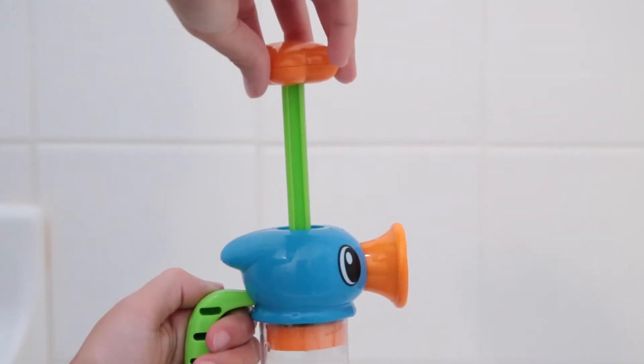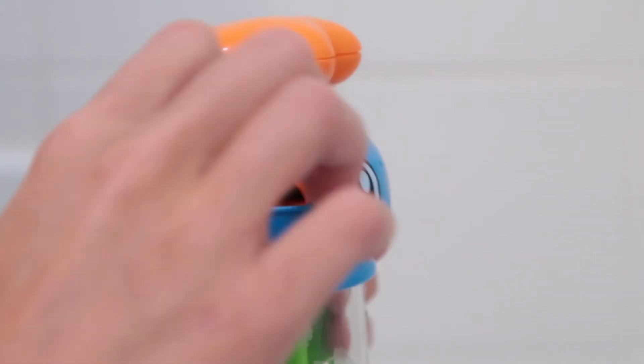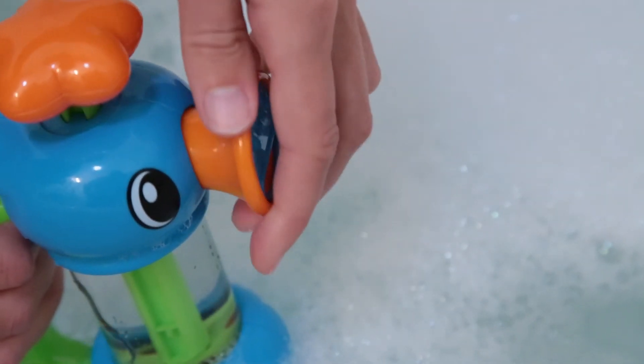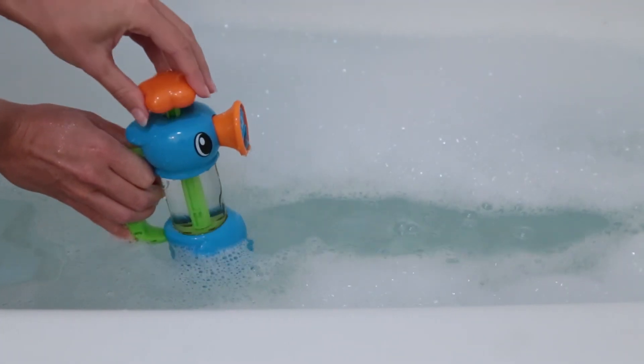Its simple design easily allows little hands to operate it. Just turn the nose of the pump action sprayer to choose between the option of spraying and pouring. This colorful, splashy seahorse water pump from Alex Toys can pour, spray, and play.